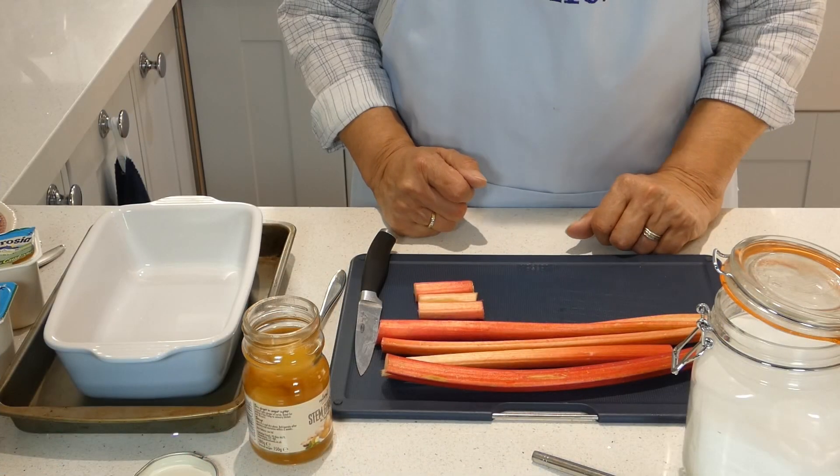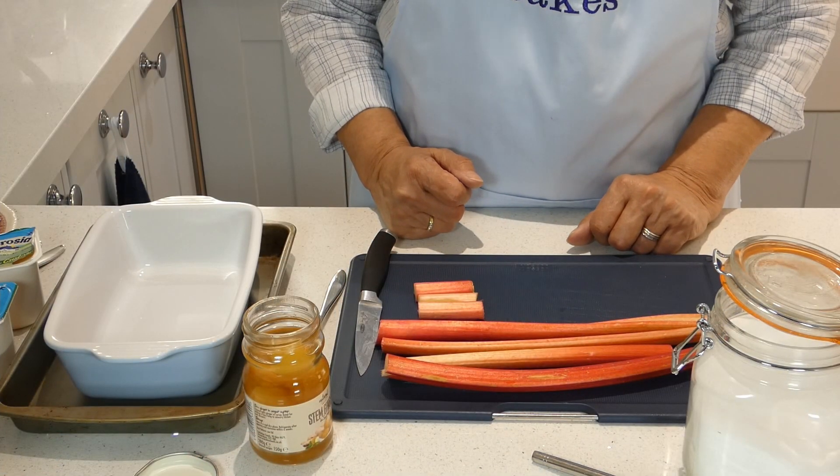Hello again. Rhubarb and custard are a great combination but I'm going to use them today in a slightly different and unexpected way to make a crumble. So have a look at this and see what you think. I'm going to show you my Rhubarb and Custard Crumble.